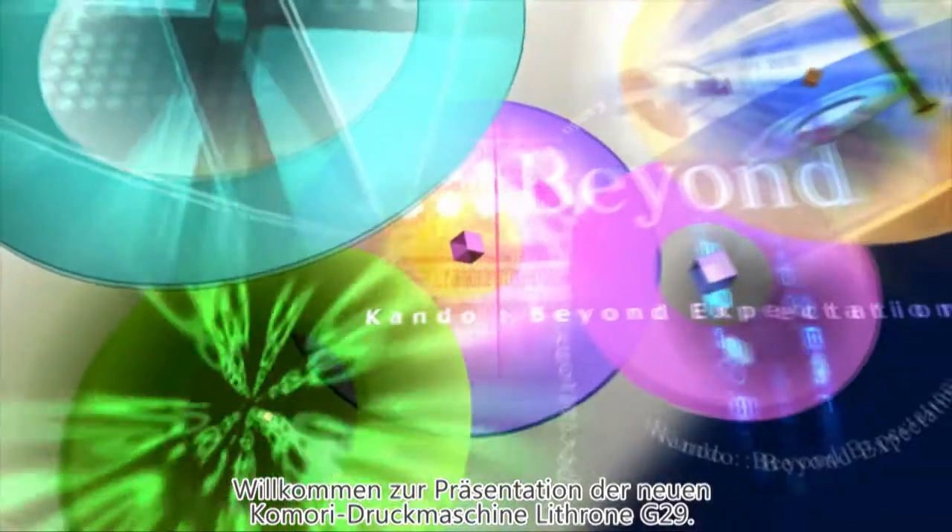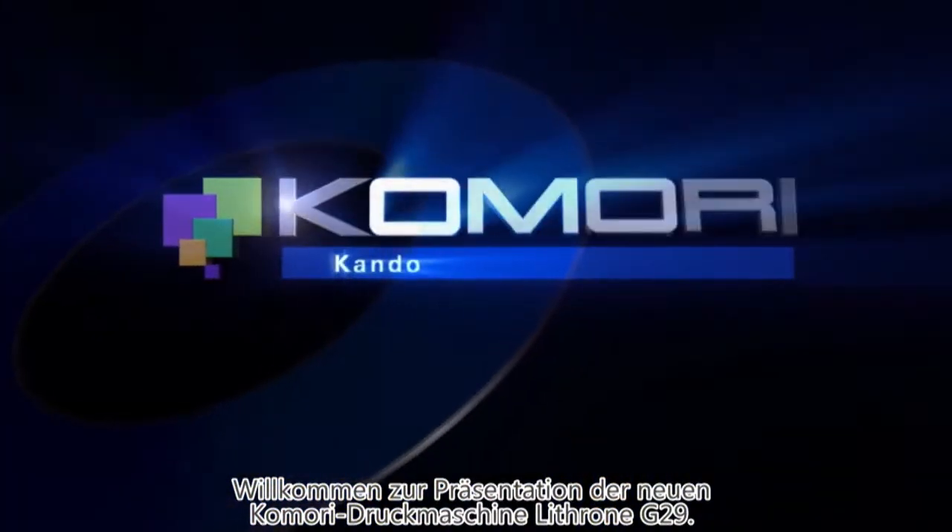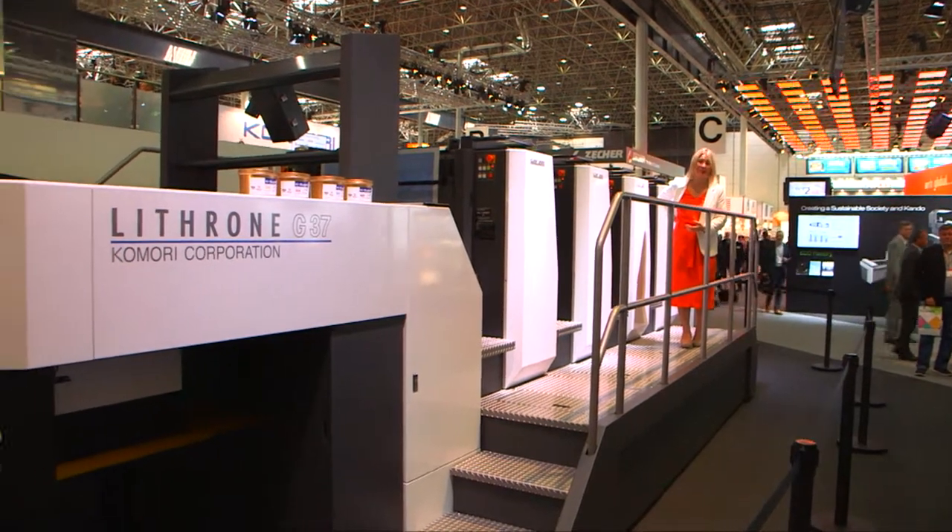Good afternoon, ladies and gentlemen. Welcome to the Komori stand here at Drupa 2016 and to the world launch of this, the Lithrone G37 printing press.